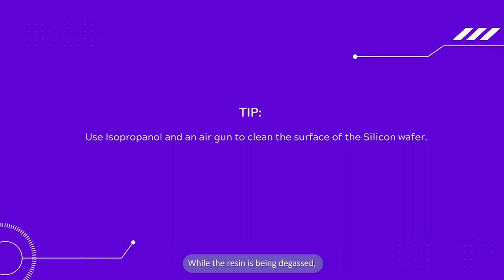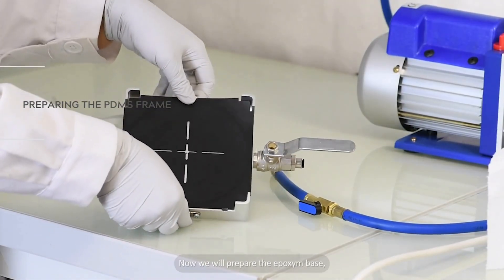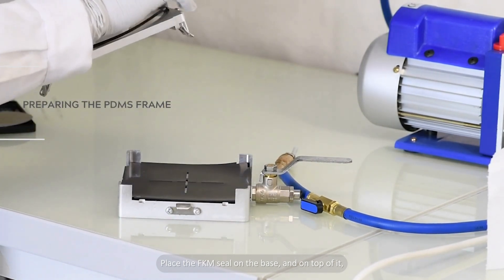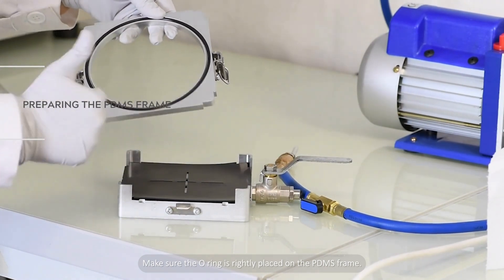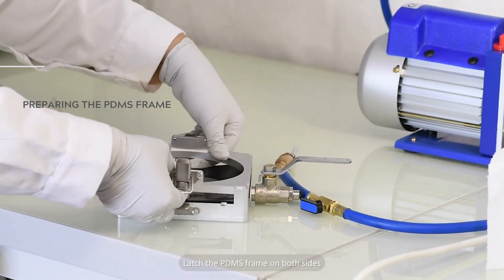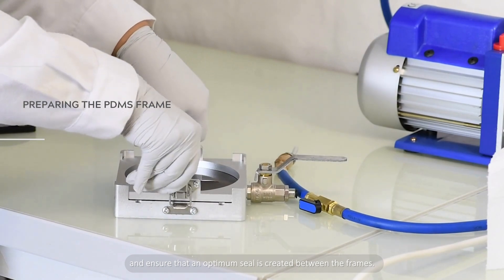While the resin is being degassed, we will clean the silicon wafer using isopropanol. Do keep in mind that the bottom of the silicon wafer is clean to avoid any PDMS leaks. Now we will prepare the epoxy base. Place the FKM seal on the base and on top of it, position the silicon wafer. Now we will prepare the PDMS frame. Make sure the O-ring is rightly placed on the PDMS frame. To assemble the frames, latch the PDMS frame on both sides and ensure that an optimum seal is created between the frames.